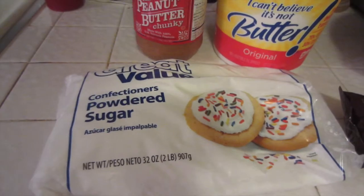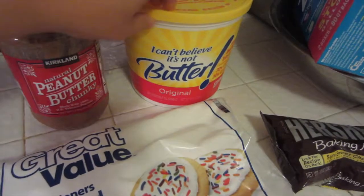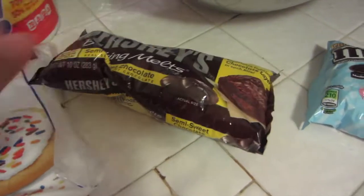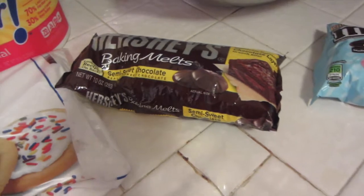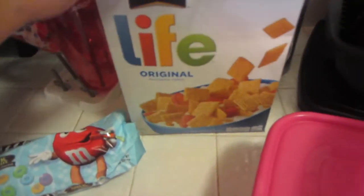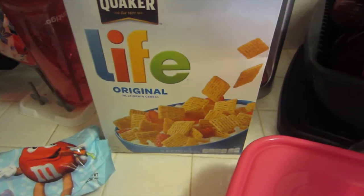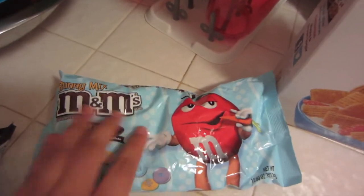The ingredients you're going to need are powdered sugar, peanut butter, butter, either chocolate chips or baking melts — I prefer the baking melts because they're for baking. You'll also need some Ziploc baggies, though that's optional; you can use a paper bag or containers instead. You need some cereal — I'm just going to use Life Original — and some M&Ms, the Bunny Mix, so it's like the Easter colors.